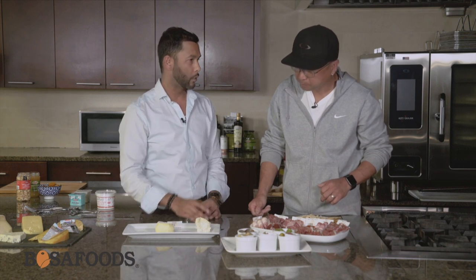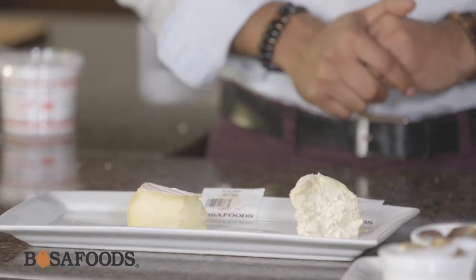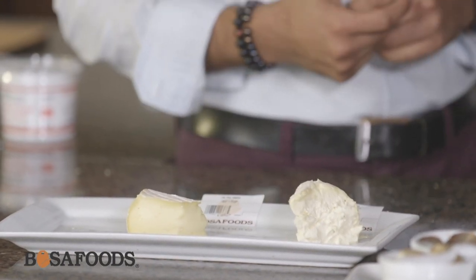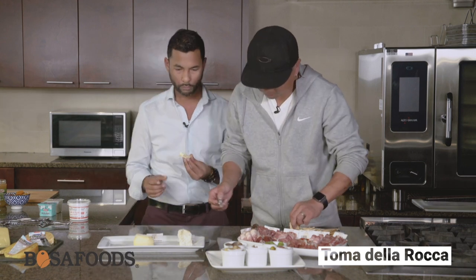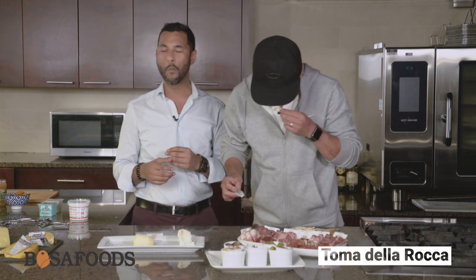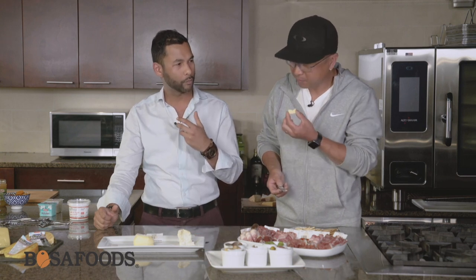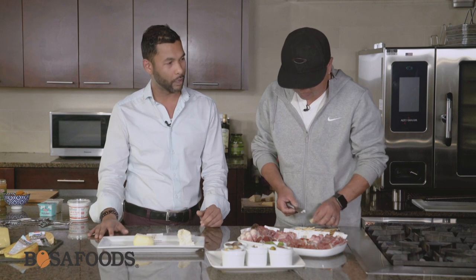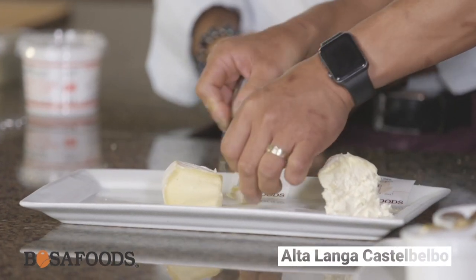Look at this beautiful thing — this is called Toma de la Roca. We actually cut this off a larger wheel, about two kilos. And we also have the Castel Bello from Alta Langa — beautiful cheeses. This one is nice and creamy, very very creamy and very soft. We should probably try that one with some crackers or skinny thins. Oh wow — it has enough acidity, there's a tanginess. That's actually very good. Very nice. Super mild, very creamy.